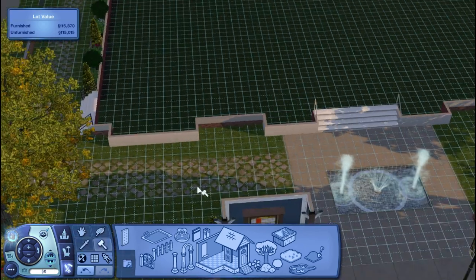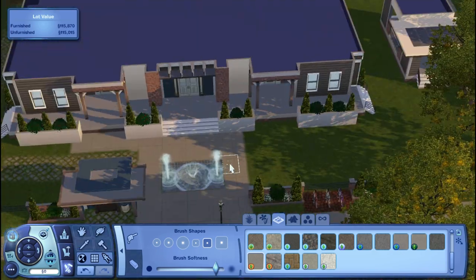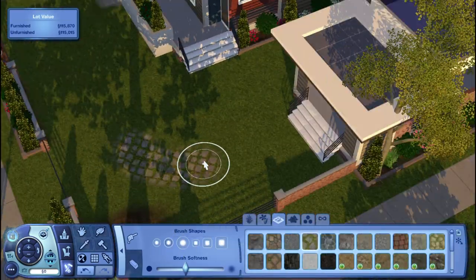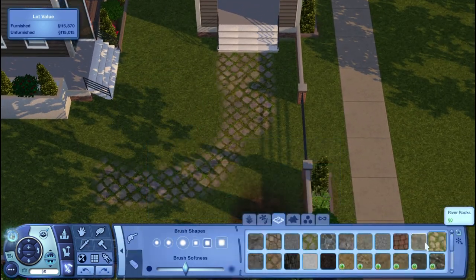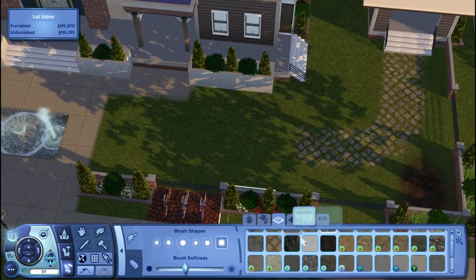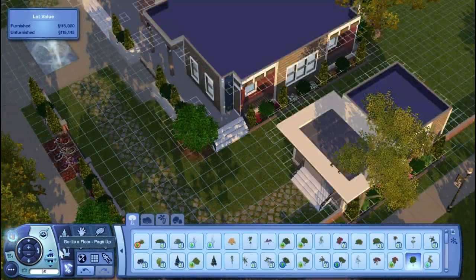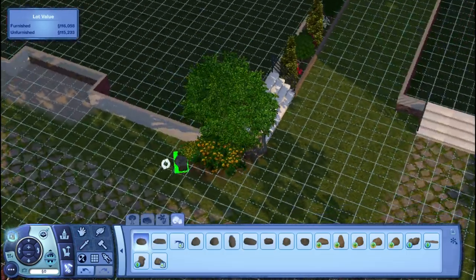I'm playing around with some terrain paint here. For the most part the front of the dorm was even, so I was trying to continue with that theme, but the benches aren't completely even because the pathways aren't even either. I end up cutting off access to the side stairs from the front door area by adding fences where the columns are.